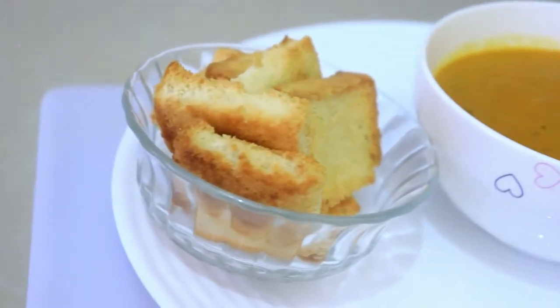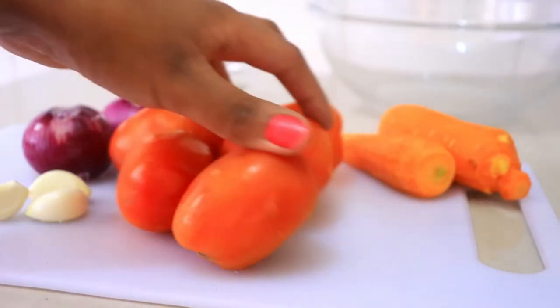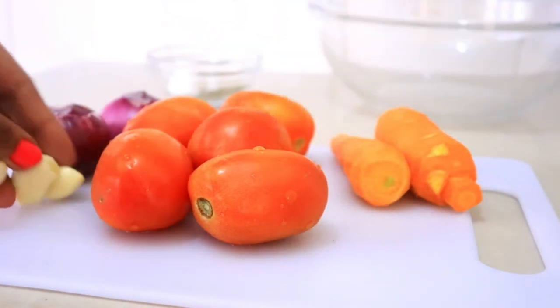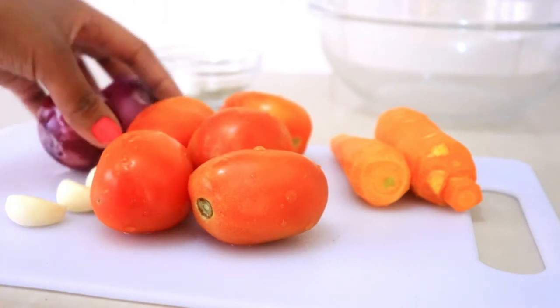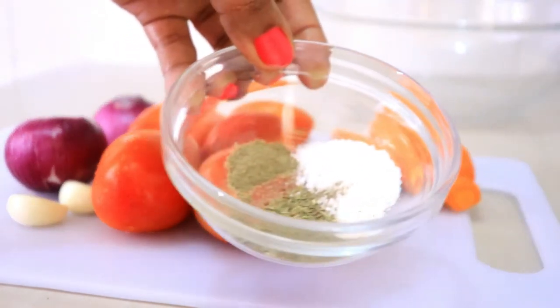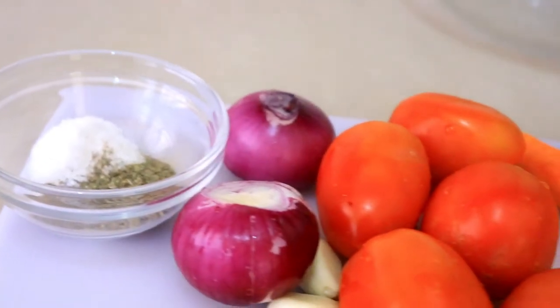Hi everyone, welcome to my channel. Today I'm going to be making delicious tomato soup. Here are all the ingredients: five tomatoes, two carrots, three garlic cloves, two onions, one teaspoon of salt, a teaspoon of basil, a quarter teaspoon of black pepper, and one tablespoon of oil for cooking.